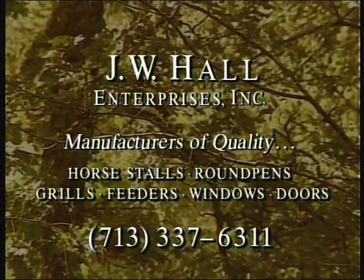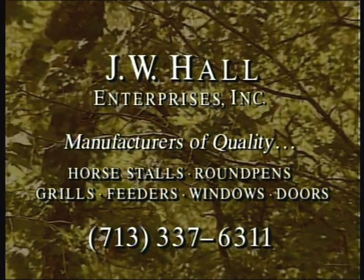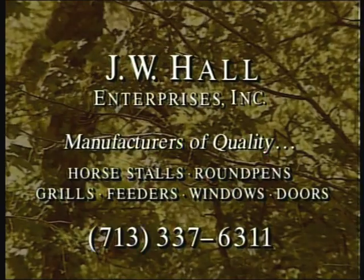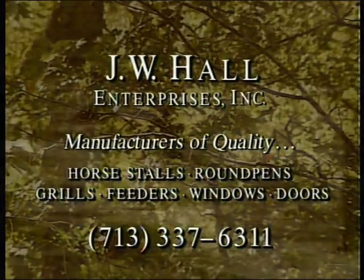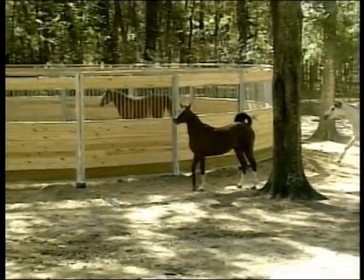J.W. Hall Enterprises, Incorporated. Manufacturers of quality stall and barn components since 1982, engineered with your horse's safety in mind and guaranteed to outlast the competition for less.